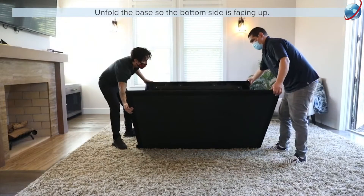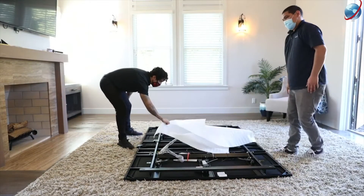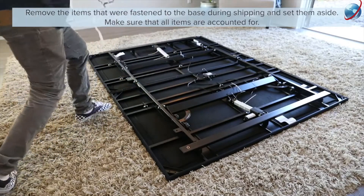Unfold the base so that the bottom side is facing up. Remove the items that were fastened to the base during shipping and set them aside. Make sure that all items are accounted for.